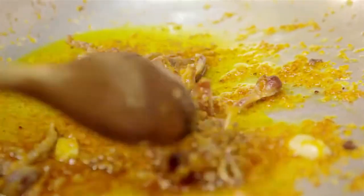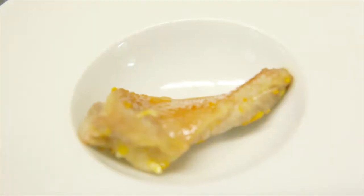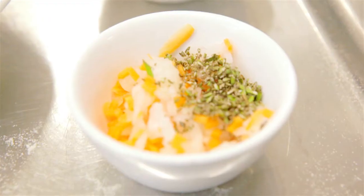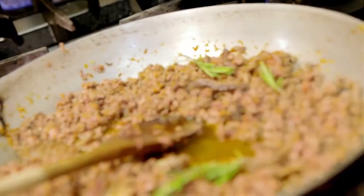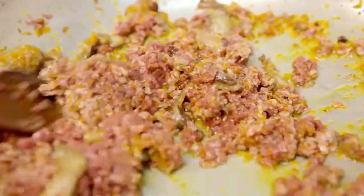Here we have the base of our ragù. We put the oil on the pebble of anatra. We add aglio, a carota, a ginepro, a rosmarine. We cut the anatra and we cut the fond of anatra.